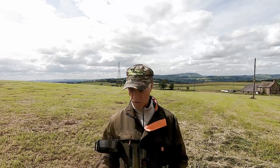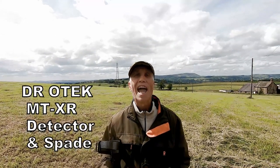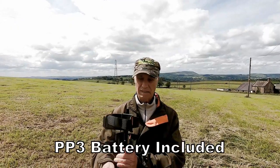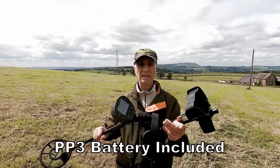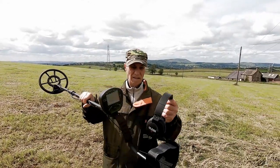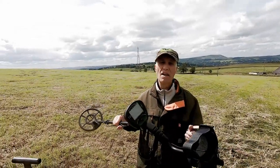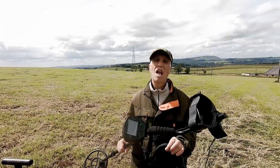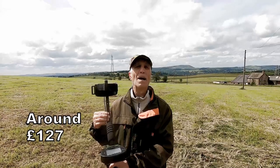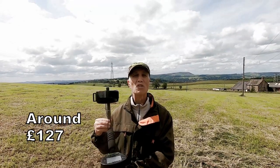It's called the MTXR. It comes with headphones, a trowel, and a carrier bag, which isn't too bad for £126.